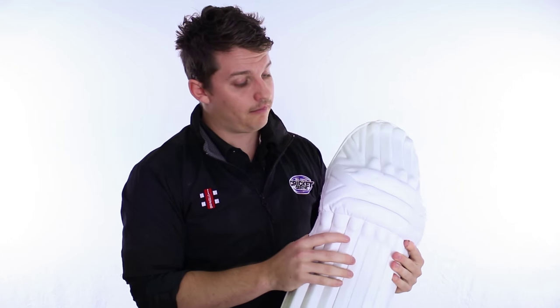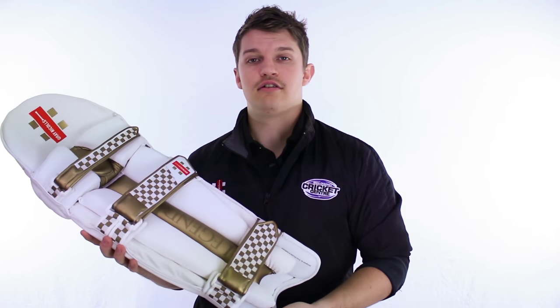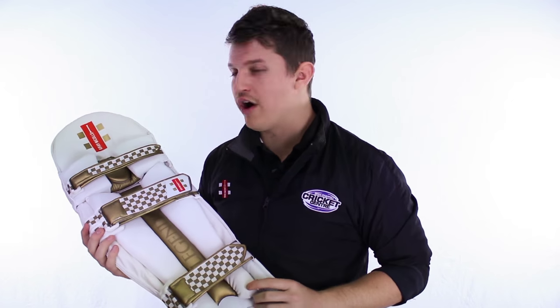Something else we like on the front, at the knee roll and the top hat there, is this sort of contouring shape. Looks flash, looks pretty cool, but it's actually got a purpose — it actually helps the pad wrap around your leg and makes it a lot more flexible as well. Love the colours of this pad: white and gold, pretty classy, just to match with the bat and the rest of the range.